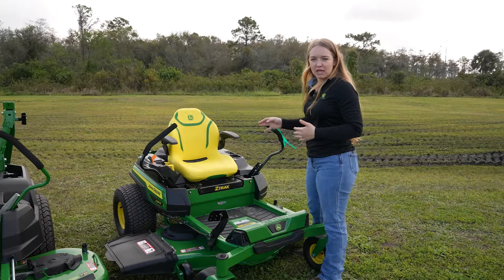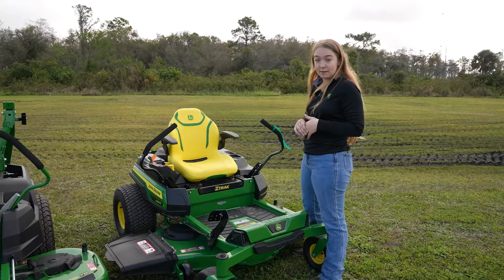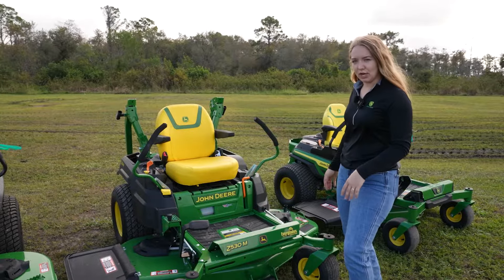As far as actual size goes, this is the smallest zero-turn we carry. You're really going to want to keep it under two acres with this mower. If you've got a small residential lot and you're looking for something perfect for your yard, this is it.